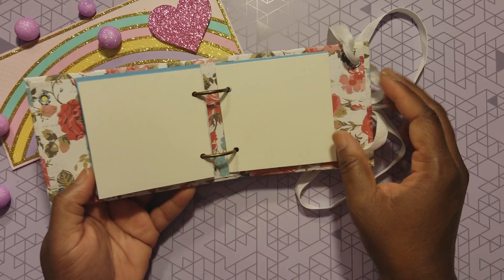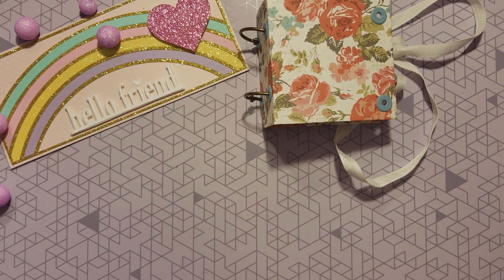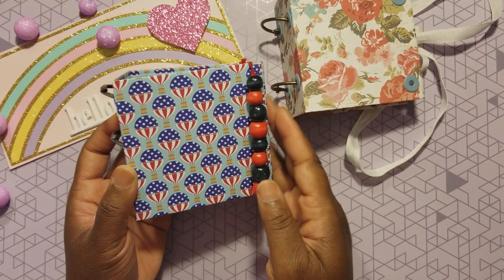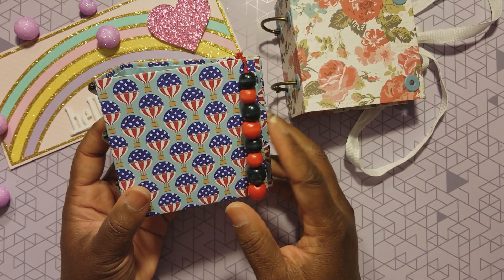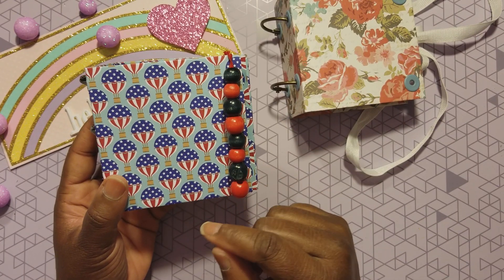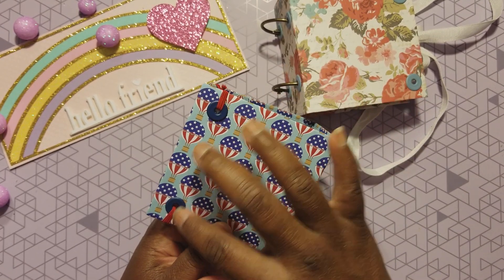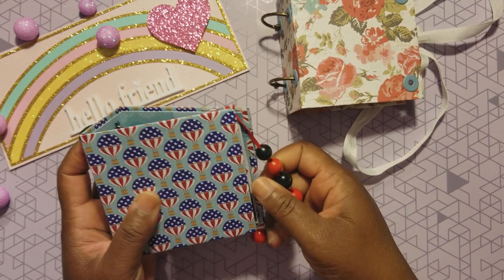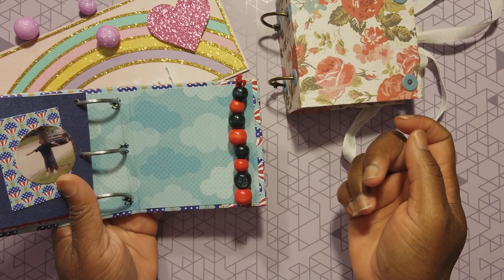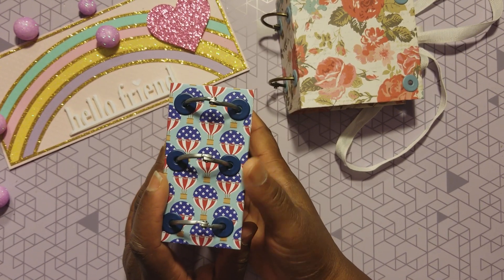Did Tina stop at one? No! Because this was so easy and so fun, I had to try my hand at another one. This is the second one I did. This is the closure that Erica showed on her video with the beads, so this time I did the second one just like she did it. I put two eyelets in the back, put my elastic string through there, and put beads on the elastic — and there's the closure.